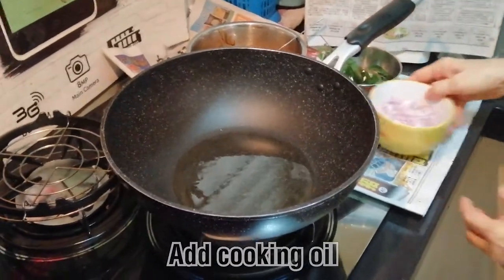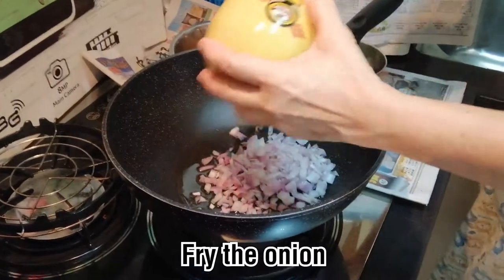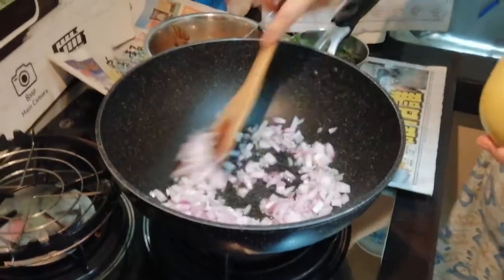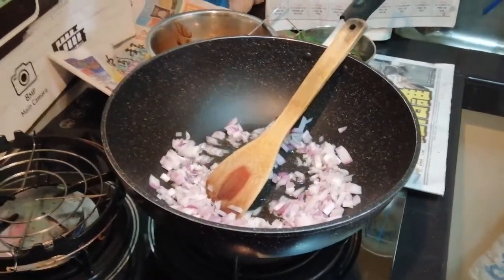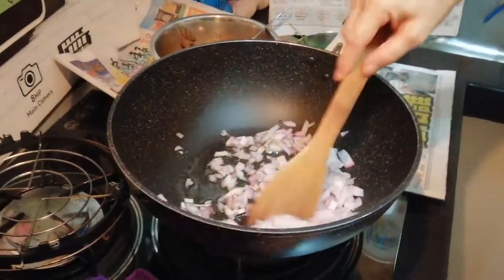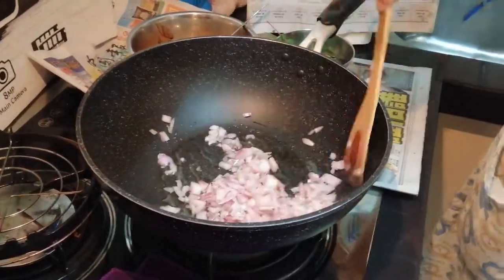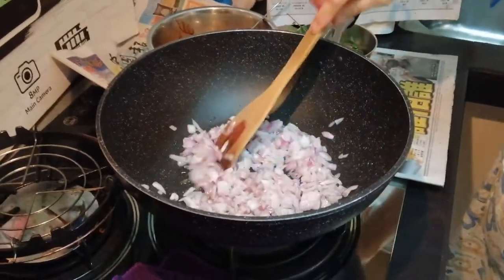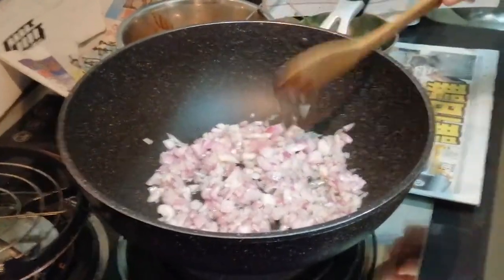Now we will start the cooking. You add a little bit of oil into your pan, around 2 to 3 tablespoons — don't let it be too oily. Then you fry your onion. Put your onion in and fry until your onion is softened and fragrant.